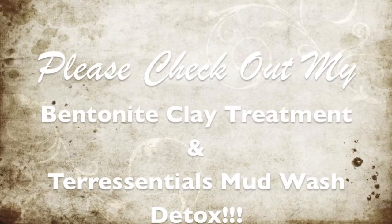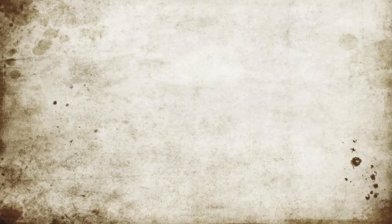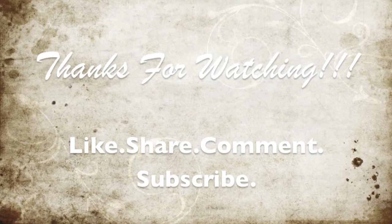Please check out my bentonite clay treatment and taro central mud wash detox. Thanks for watching.